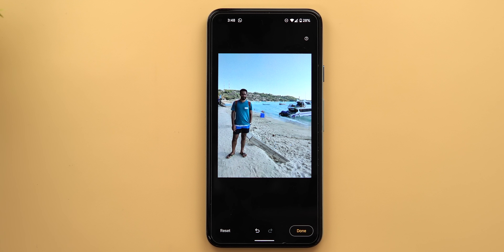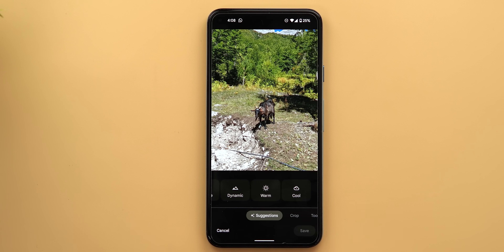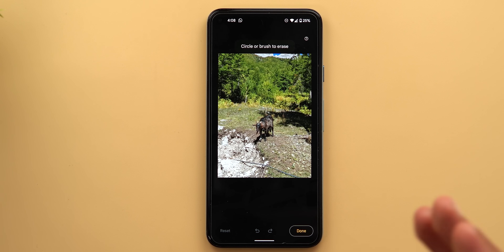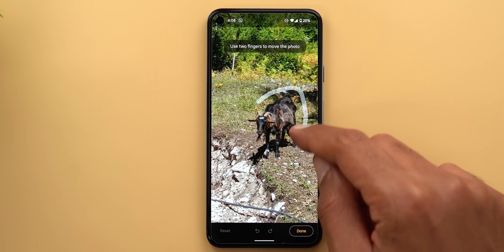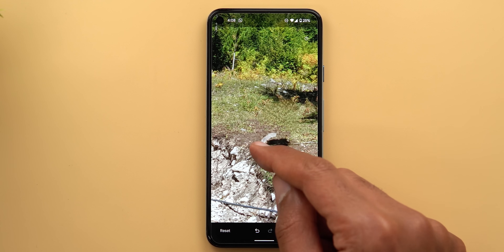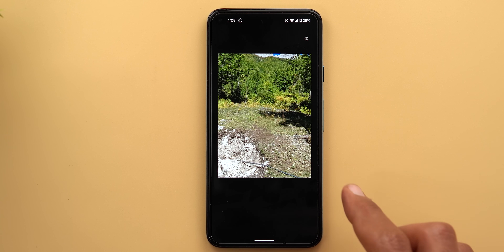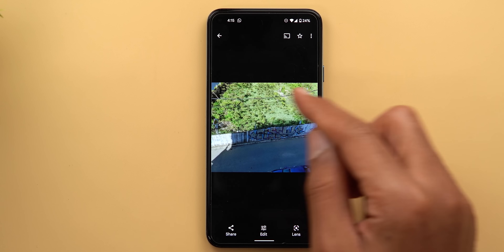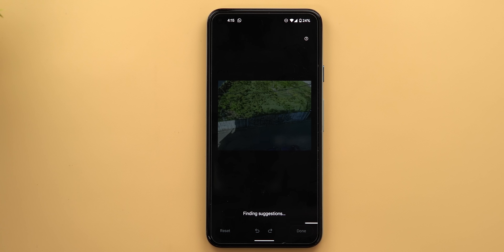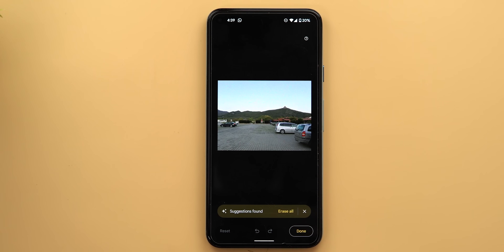Here's another shot with a goat I want to remove entirely. This time there are no automatic suggestions, so I use the brush manually — I circle the goat and it's gone, then remove the remaining shadow. The result is perfect. Magic Eraser also works well with electric cables: going to Tools > Magic Eraser, it automatically highlights the cables in a few seconds, and tapping Erase All removes them cleanly.